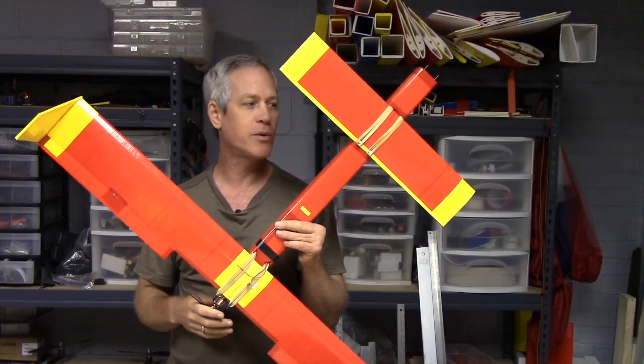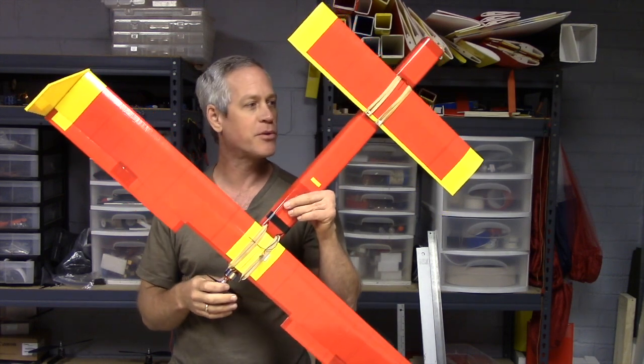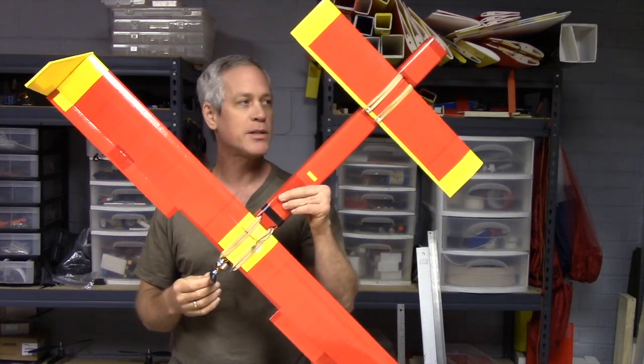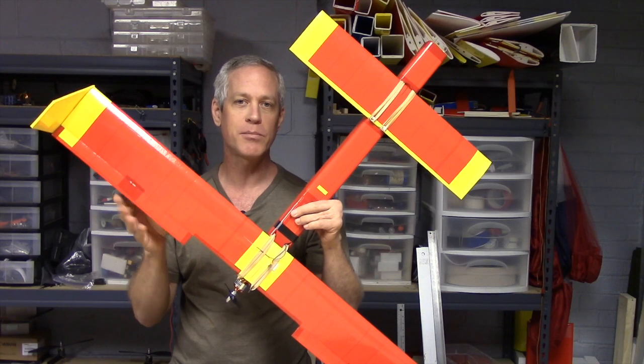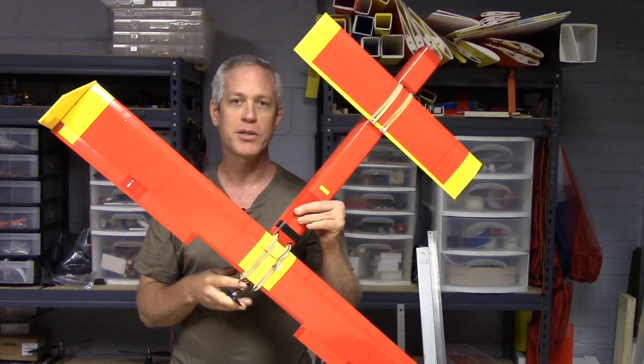Hey friend, Ed here, just showing you what I had going on the bench. The latest project is a shrunken down by two-thirds scale Ansley Pistrone. This uses all the same construction techniques as the full-size one, which I'll show you a comparison in a minute.